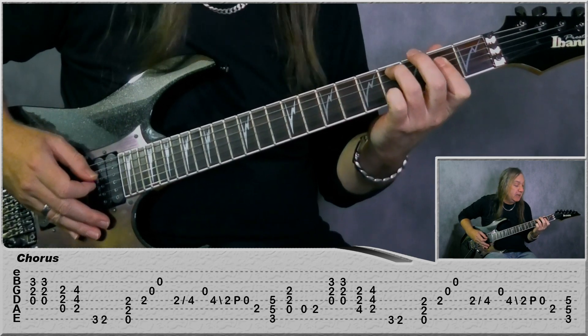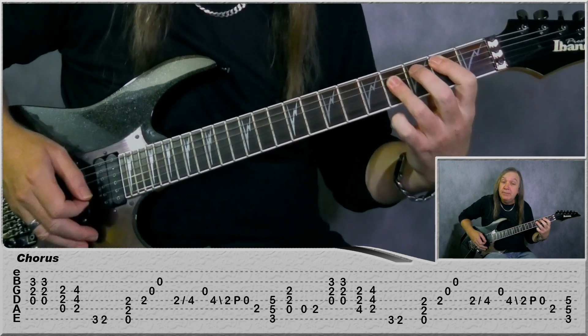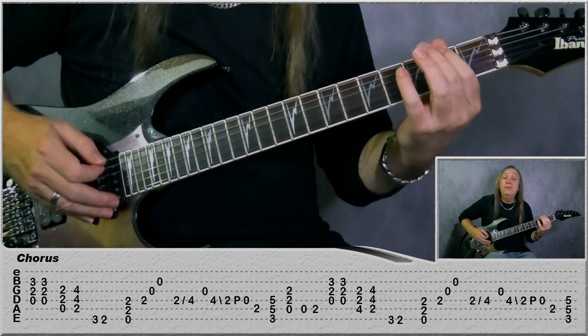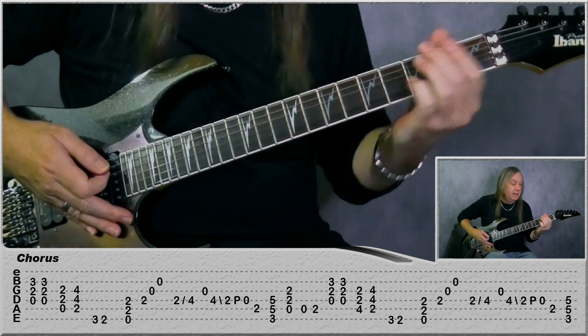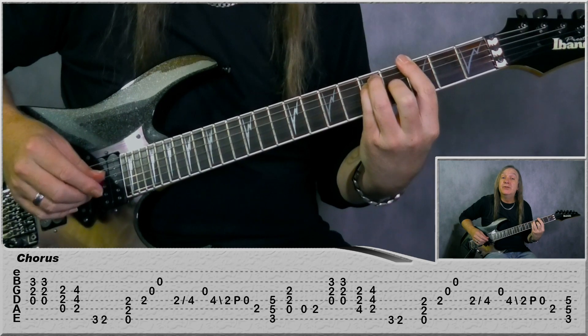And then we've got this A over C-sharp instead of the A here. So fourth fret on the A string, second fret on the D and the G, and then the B. Slide again, and we do the rest the same - another little fill - and then just finish on the G power chord. And that's our first chorus there.